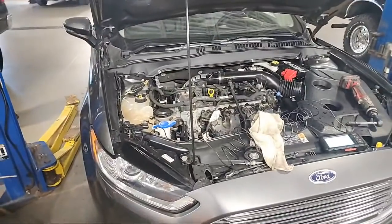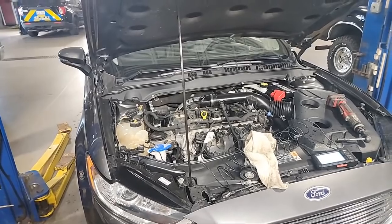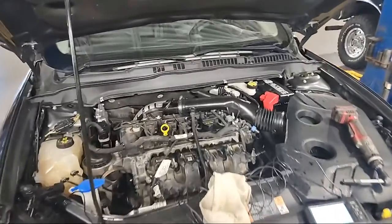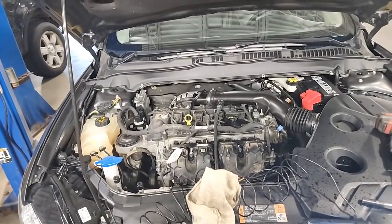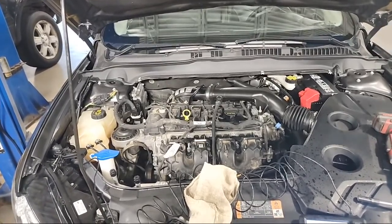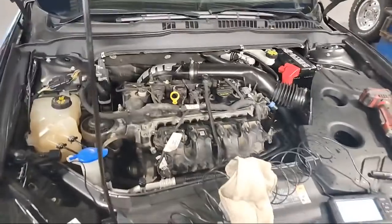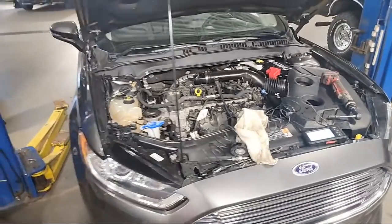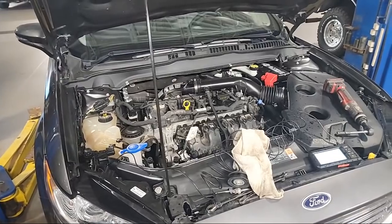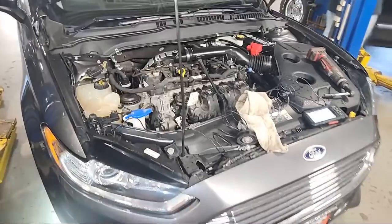That's the basics of 2.0L EcoBoost valve cleaning — it can be done, you just have to be patient and don't rush it. You may have to spray your valves a couple of times, or you may want to find something stronger. The Valvoline industrial stuff is what I'm going to try next if the CRC isn't very effective. I'll let it sit maybe all weekend, come back Monday and clean them out. Whatever I decide, I'll let you know. We're going to get off of here for now — I appreciate y'all, we'll meet back up later.